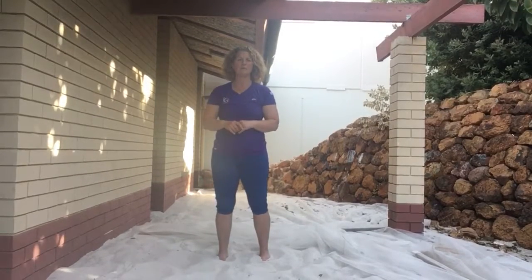You need grass, dirt, sand, something soft, and bare feet. Alright, thanks for watching. Have fun.